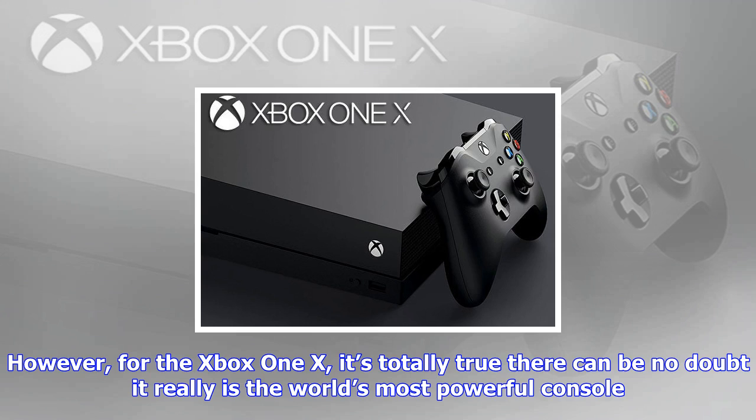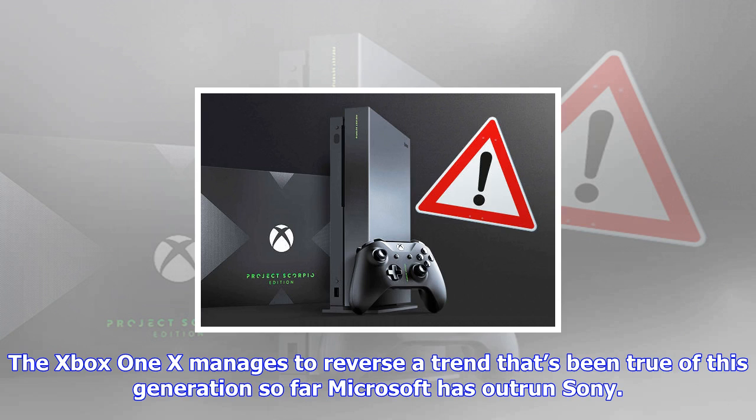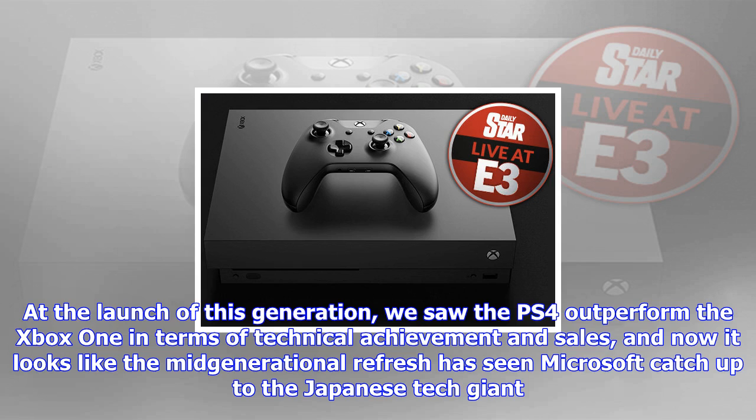The Xbox One X touts itself as the world's most powerful console — it's a big mission statement, and one you'd be forgiven for taking with a pinch of salt. However, for the Xbox One X, it's totally true; there can be no doubt it really is the world's most powerful console. The Xbox One X manages to reverse a trend that's been true of this generation so far — Microsoft has outrun Sony.